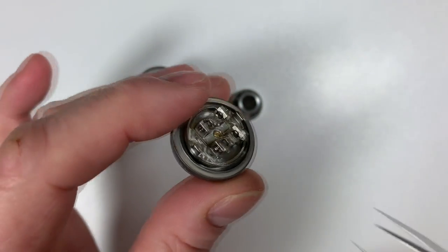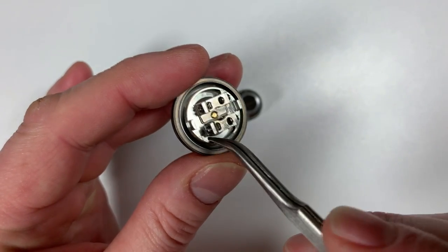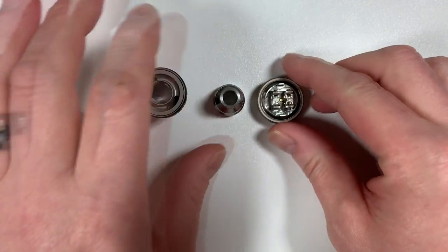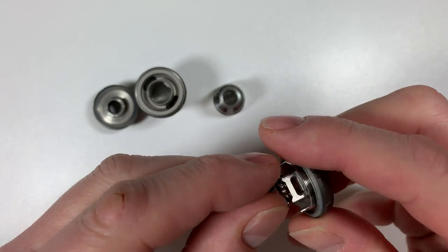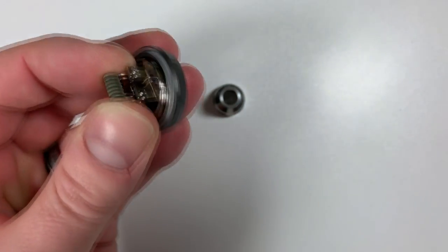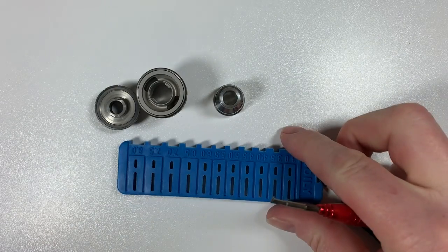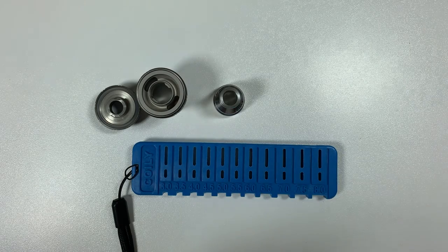Once the coils are in, your wick will dangle down and go into the juice well on either side. Really, really easy to wick. I'll put some previously-used coils in to demonstrate. I've measured the coils using the coil tool to six-and-a-half millimeters, which takes them to the perfect height.